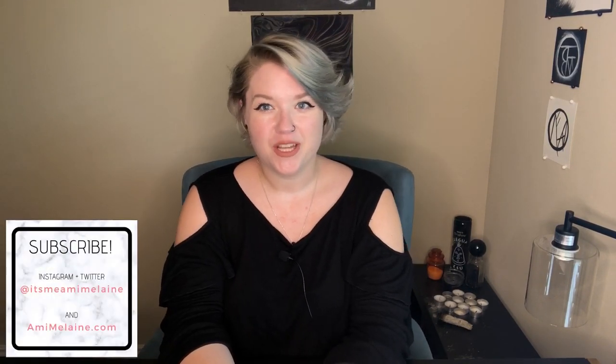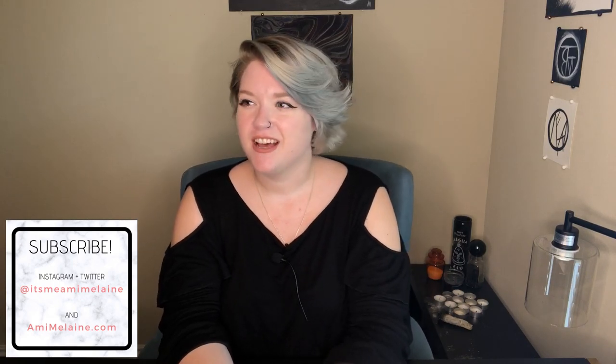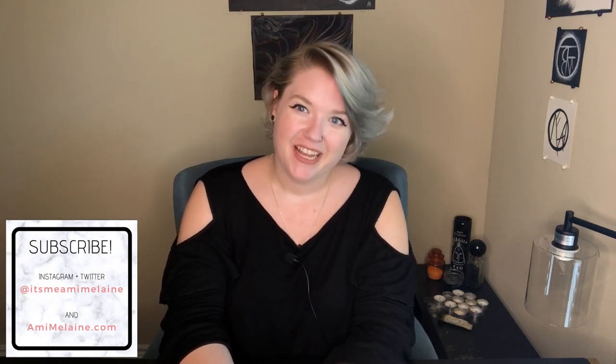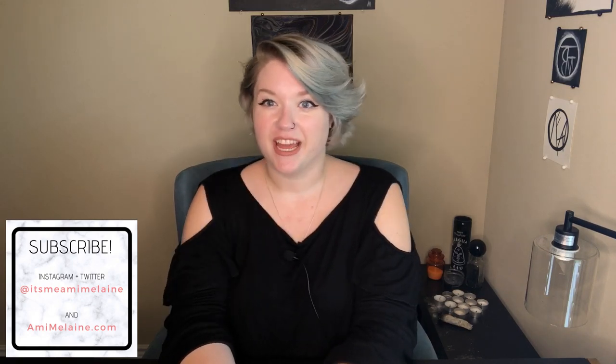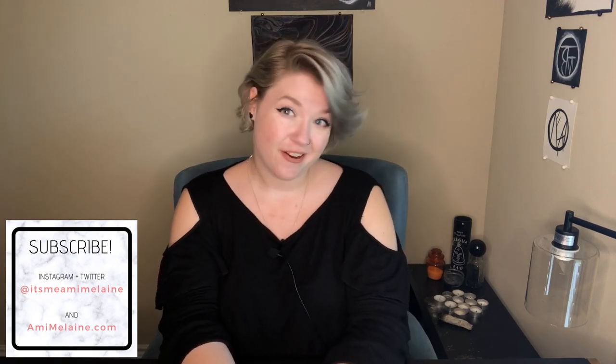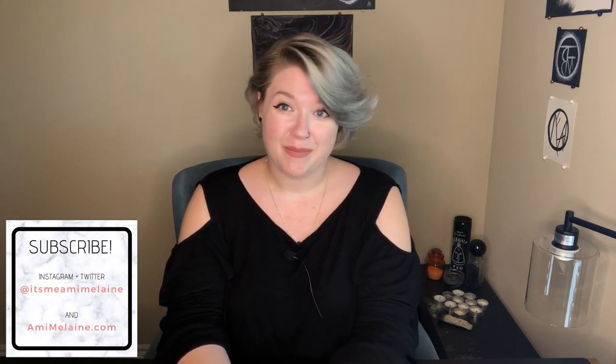I am a witch and on this channel we talk about witchcraft, spirituality, and anything that I feel like ranting about. I also do a lot of educational videos, so if you're interested in learning how to do magic or a lot of the theory behind magic, this might be the place for you.